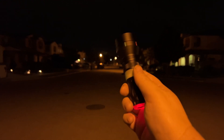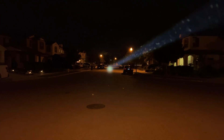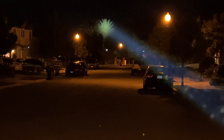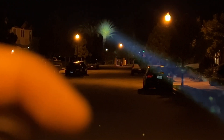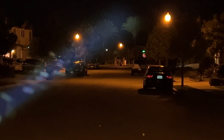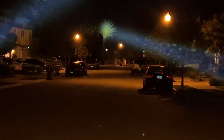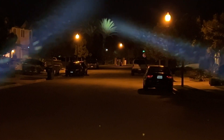Lastly, let's take a look at the Thor 2 against the Ant-Man — the Thor is going to destroy it. You can see the Thor 2 has a much more concentrated beam. The Ant-Man barely lights up part of one palm tree, while the Thor 2 hits two palm trees or more. Much more candela, much brighter.